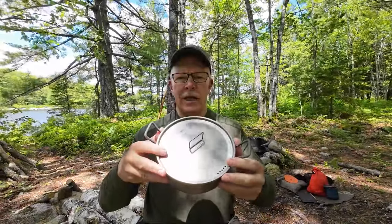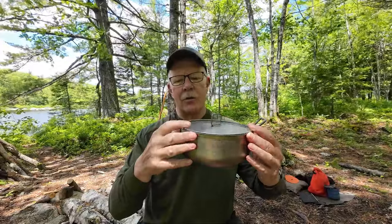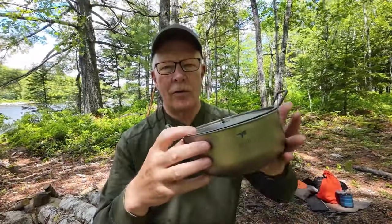I have another product from Keith Titanium I want to share with you today. This is the TI-6015 Titanium Pot. If you're interested in hearing my thoughts on it, keep watching. Before we get started, I just want to thank Keith Titanium for sending out the 6015 so that I could share it with you.